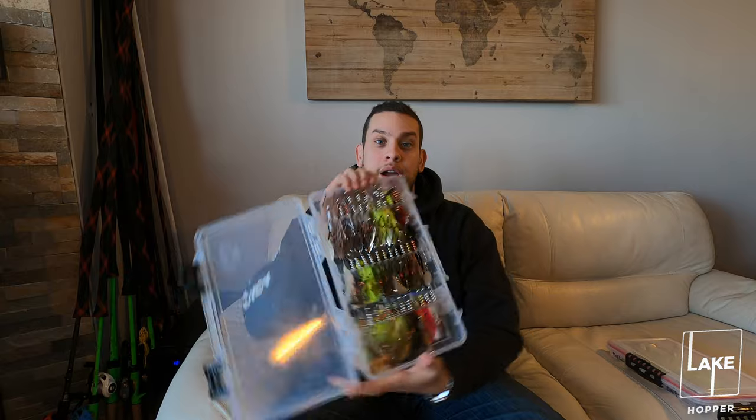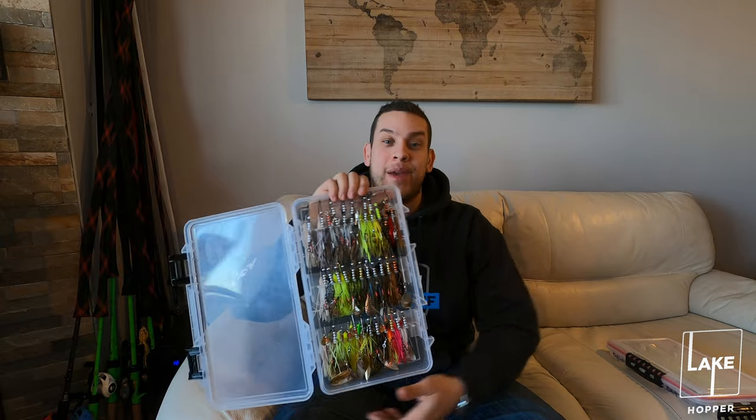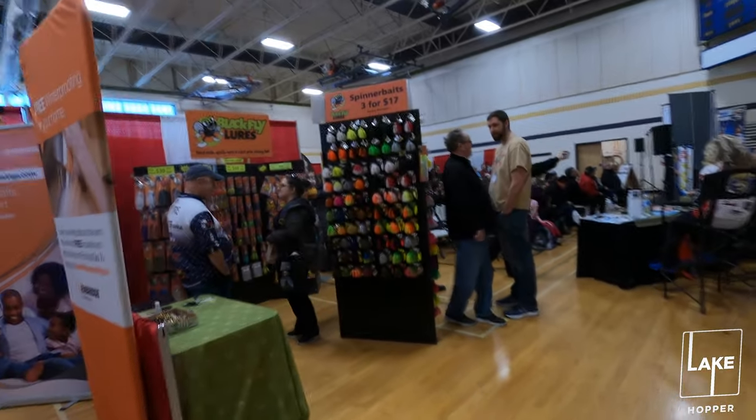What's happening guys, it's Lake Hopper LT here and today I got a special episode for you. We're gonna go to the Barry Fishing Show and actually have a chat with the guys at Black Fly Lures. They make awesome spinner baits and awesome buzz baits, so stay tuned guys. I'm gonna have a chat with one of their pro staffers and then I'll come back and explain how I use the spinner baits and the different situations you can use yours.